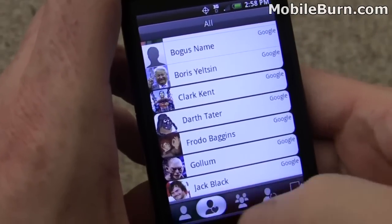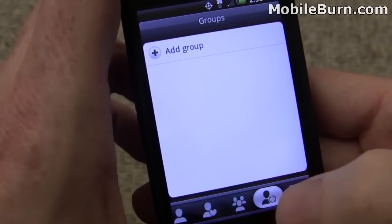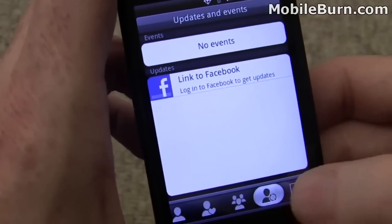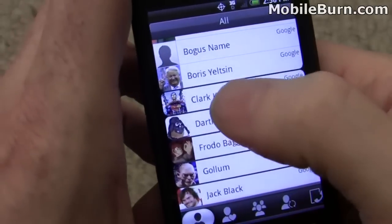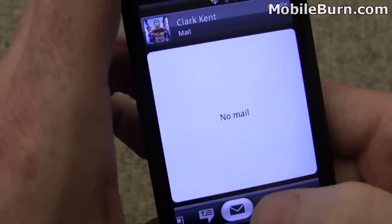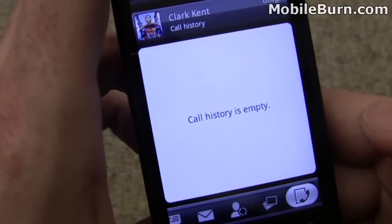In the contacts application, you can see we've successfully synchronized with our Gmail account and have a bunch of contacts with images. There's a main list, a favorites subset, and you can define groups. You can also get updates for Facebook, Twitter, and other social networks if you log into your accounts, plus call history. When you go into any particular contact, you get all their messages, email back and forth, status updates, pictures from Flickr, and call history.